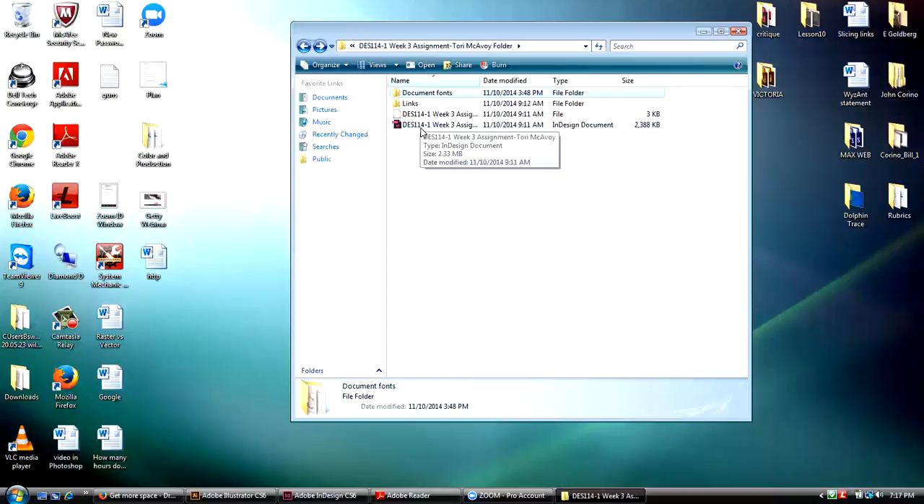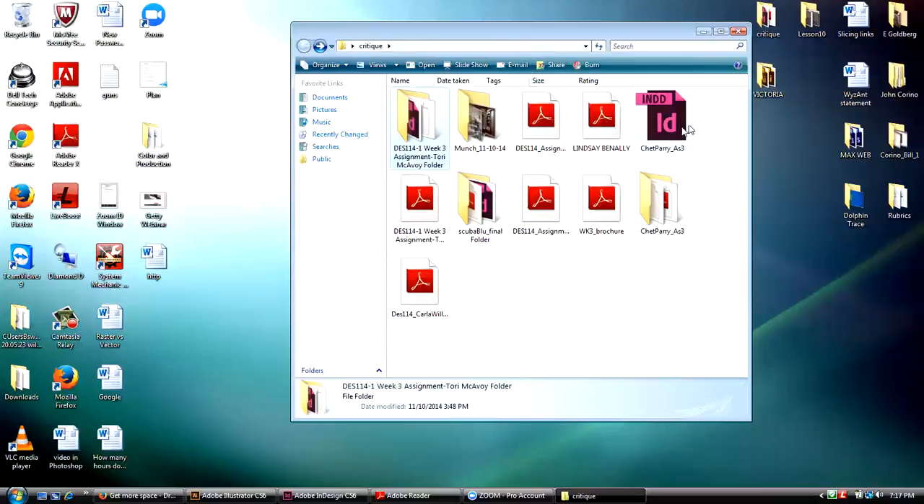The point I'm trying to make is that by sending me just a standalone InDesign document, if I were to try to open it, I'd get warning messages telling me they can't find the links — the resources like the logo and pictures. And if I don't have the correct fonts on my machine, it'll either show red highlighting over the fonts or substitute them, and either way I don't have a functioning document.